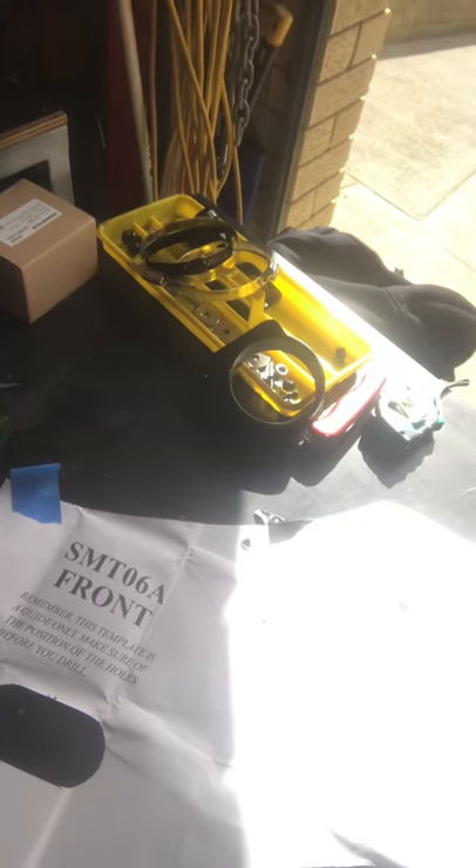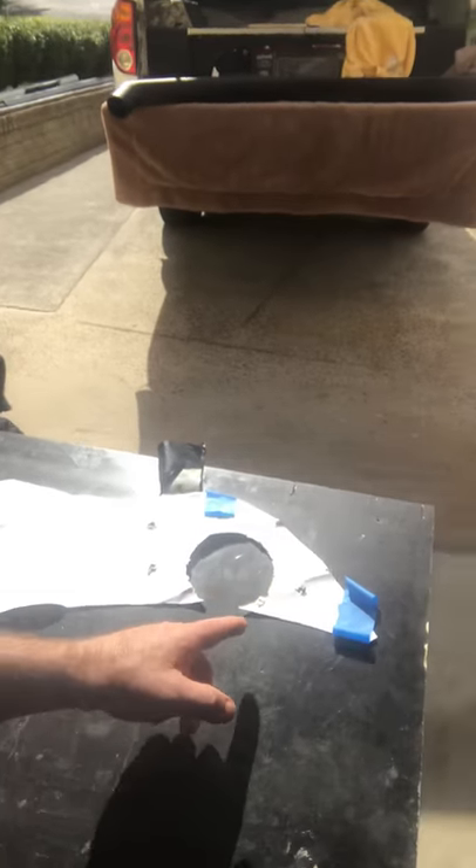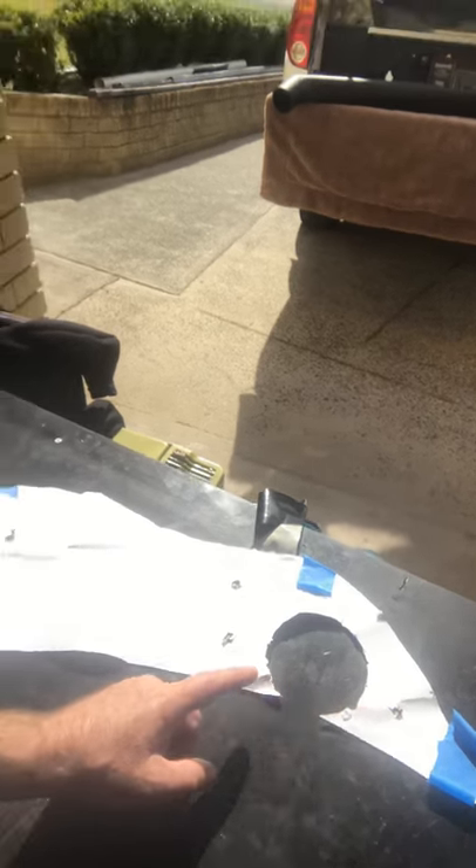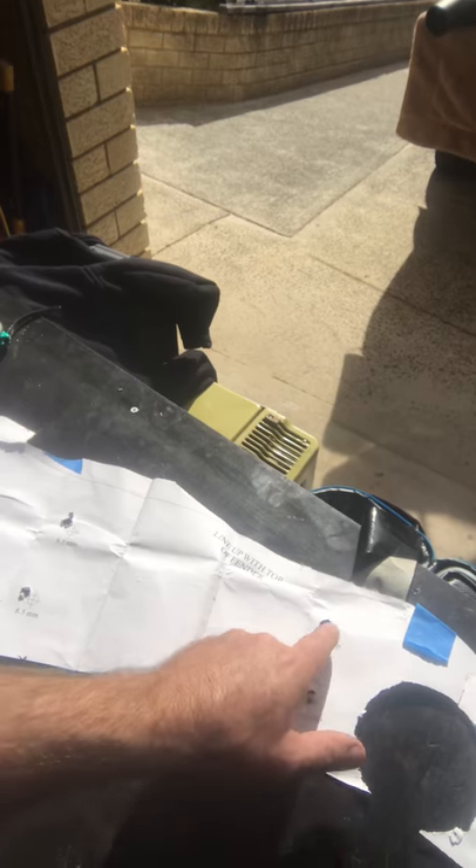You basically cut the template out along the scissor lines, fit it up onto the top of the guard of the car, and then there are holes that are meant to line up with the actual snorkel. My experience: this hole here wasn't on the actual template — I had to locate it myself. These are generally the holes marked on the template, and you can see where I've had to remark the holes before drilling.